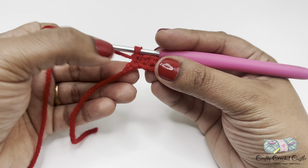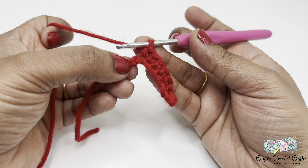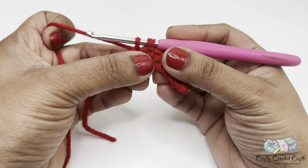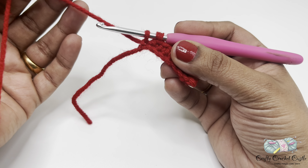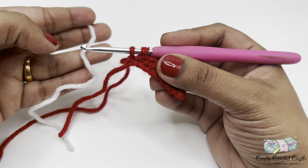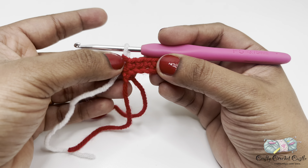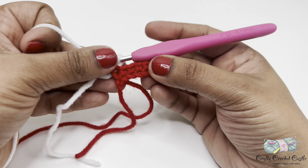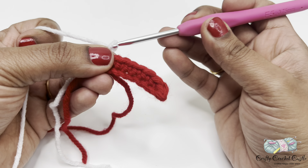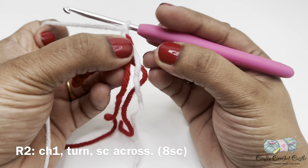Now I'm at the last single crochet — it is here where I would change my color to white. I would start the single crochet normally: insert my hook in the chain, yarn over and bring up a loop. With two loops on my hook, instead of yarning over with this color I'll grab my new white yarn, leave a tail, hold the yarn, yarn over and pull through — finishing the single crochet stitch with the new color. Now let's start working on row two: chain one, turn my work, and do one single crochet in each stitch across. This row will also have a total of eight single crochet.